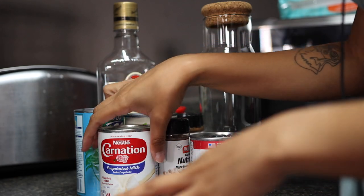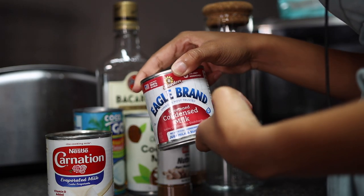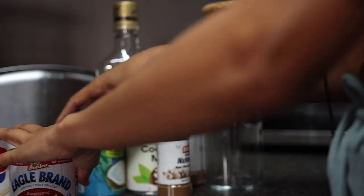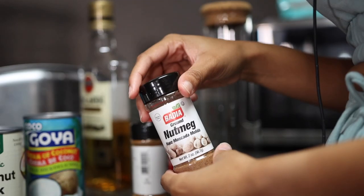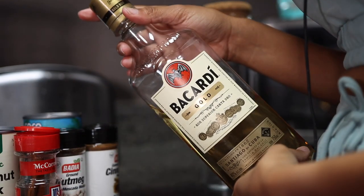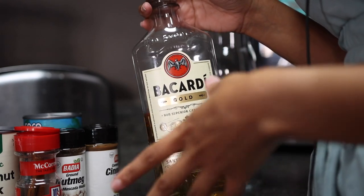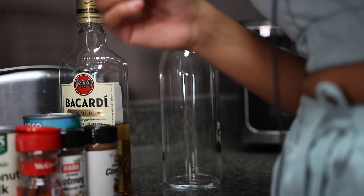Here are all the ingredients for coquito. You need evaporated milk, condensed milk — and I have an unhealthy obsession with condensed milk; I used to put it on my cereal and eat it by the spoonful, it's really bad for you but I love how sweet it is. You need some cream of coconut and coconut milk. For seasonings, you need some nutmeg as well as some cinnamon. You need some cinnamon sticks for your actual bottle, and of course the alcohol. Coquito tends to have rum in it, so we use Bacardi Gold, but a lot of people make Hennessy coquito, so you can kind of just do what you want. You need something to store it in, and I just have my blender. I've seen recipes online that use something a little different, but this is how I do it.